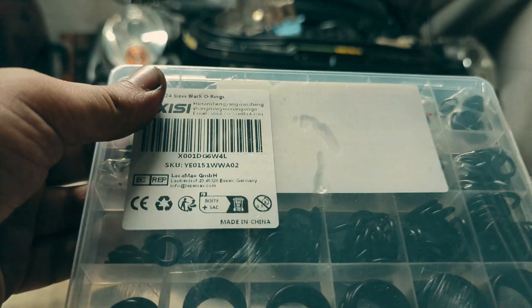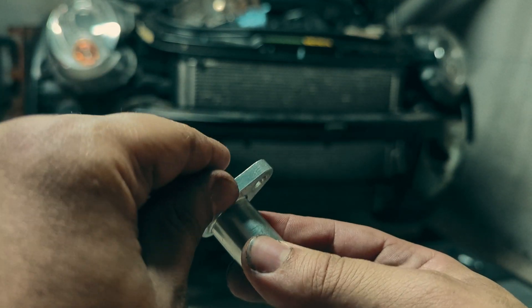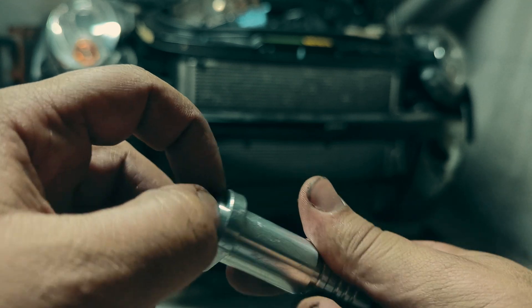I bought this o-ring kit on Amazon. It is rated for 120 degrees Celsius, which is the recommended temperature rating for this o-ring in particular.